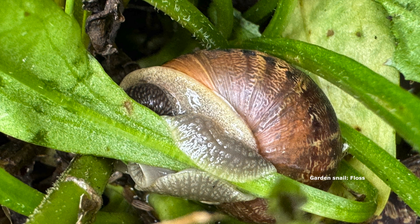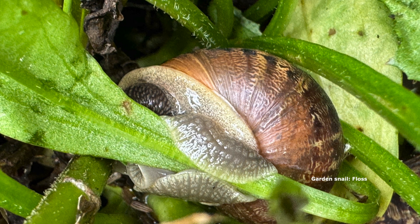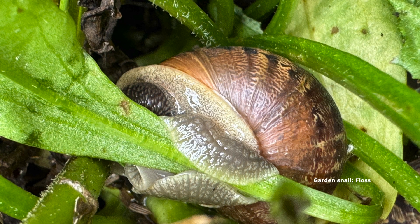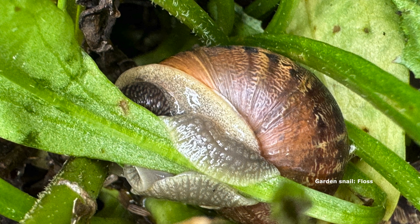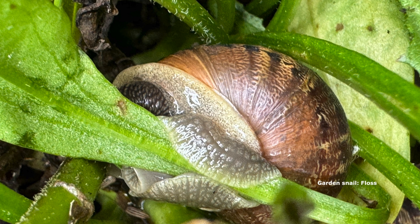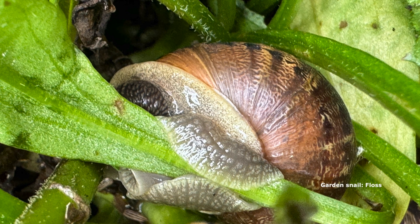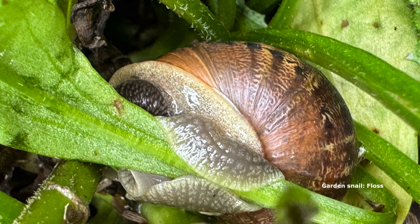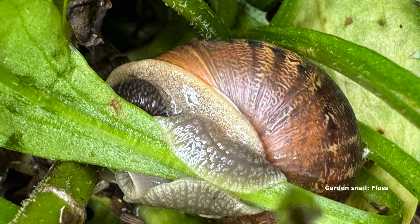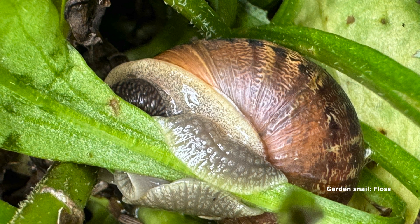One or two other facts I learned about introduced snails versus native snails: the introduced garden snails have four antennae and native snails have two antennae. You probably knew this but I never did — their eyes are on the end of the antennae. And snails can invert their antennae, like pulling a rubber glove inside out, so that their eyes are protected within the antennae.